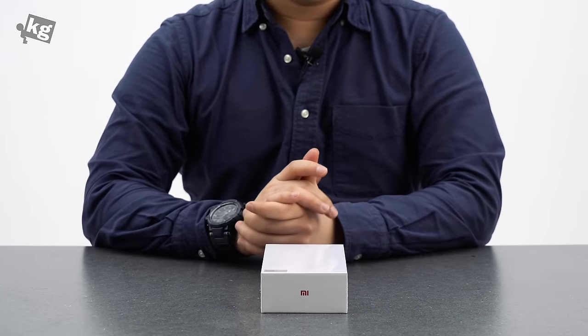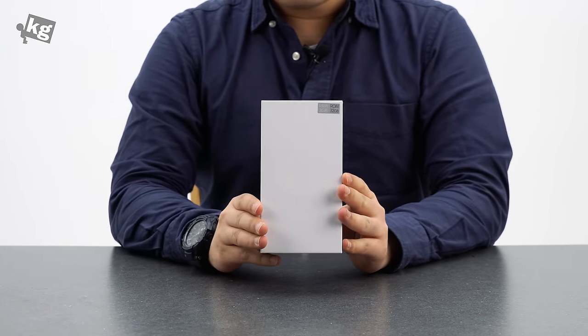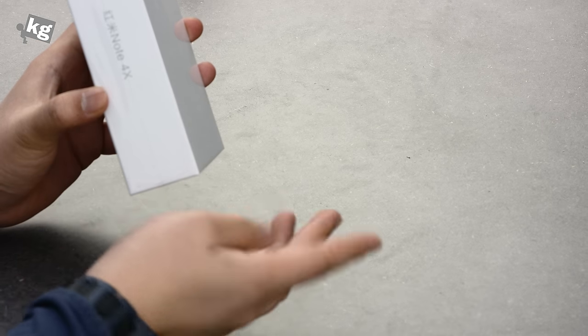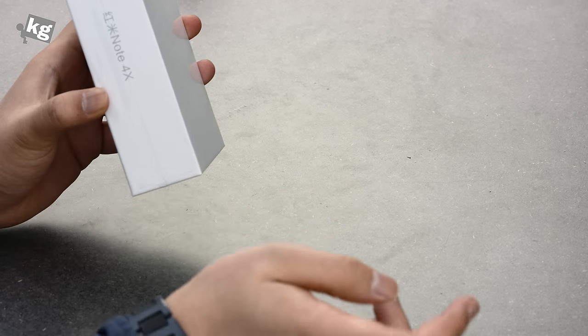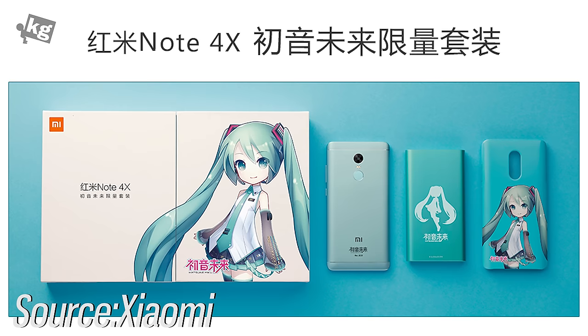Hey guys, welcome back. This is Phil from TheKG.com and what you see here is the latest from Xiaomi — it's the Redmi Note 4X. The Redmi Note series has been there for quite a while. We have reviewed the Redmi Note and the Redmi Note 3, Redmi Pro, and now here is the Redmi Note 4X. This is also known for the Hana MiQ edition.